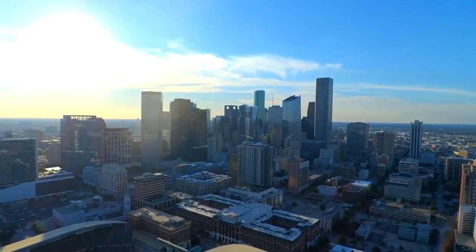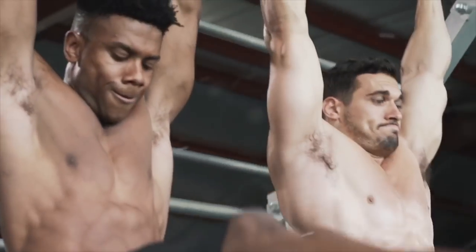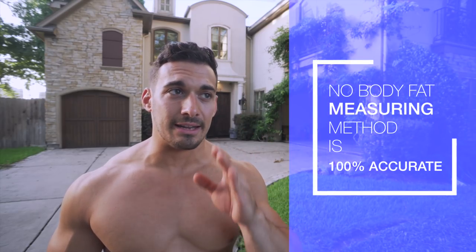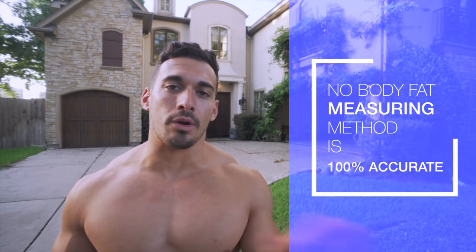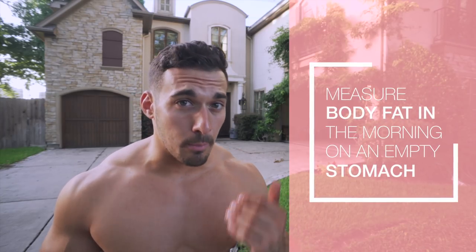Coming at you from beautiful Houston, Texas at Christian Guzman's summer shredding event — excited to be here this weekend. Right before we get into these methods, I'll say there is no current method that can measure your body fat with 100% accuracy. Even the most accurate readings have a margin of error of around 1% or so. The best way to measure, whether skin calipers or DEXA scan, is at the same time during the day, ideally in the morning on an empty stomach.